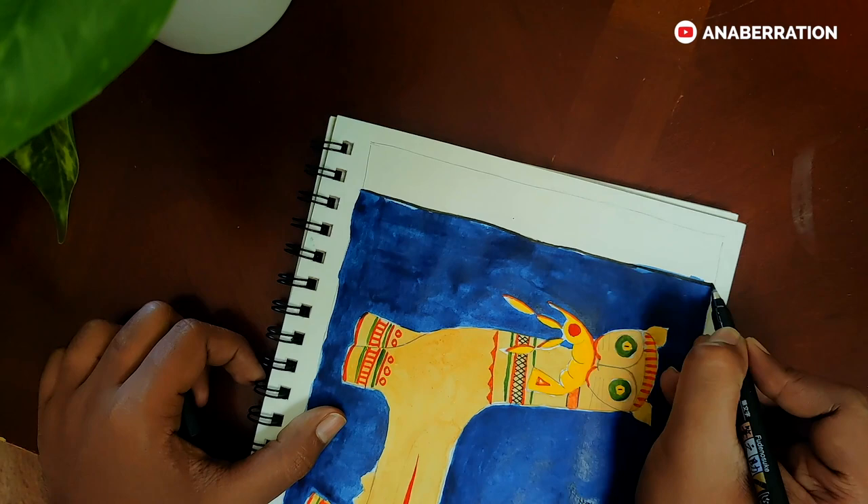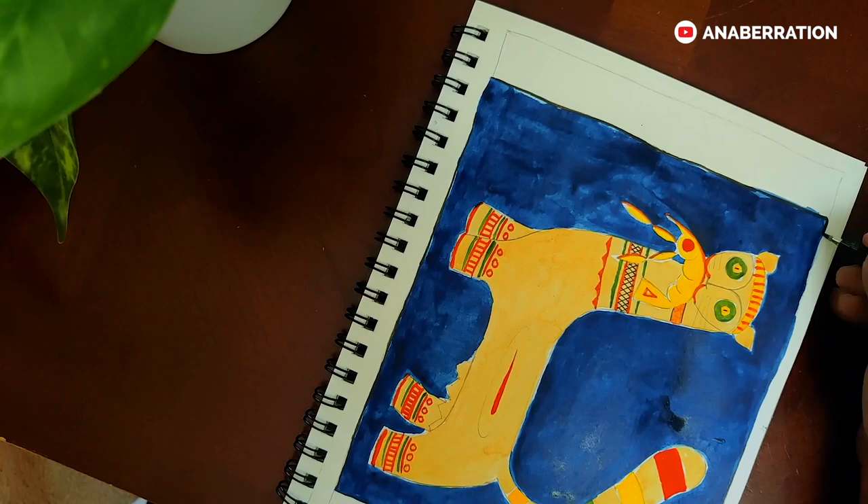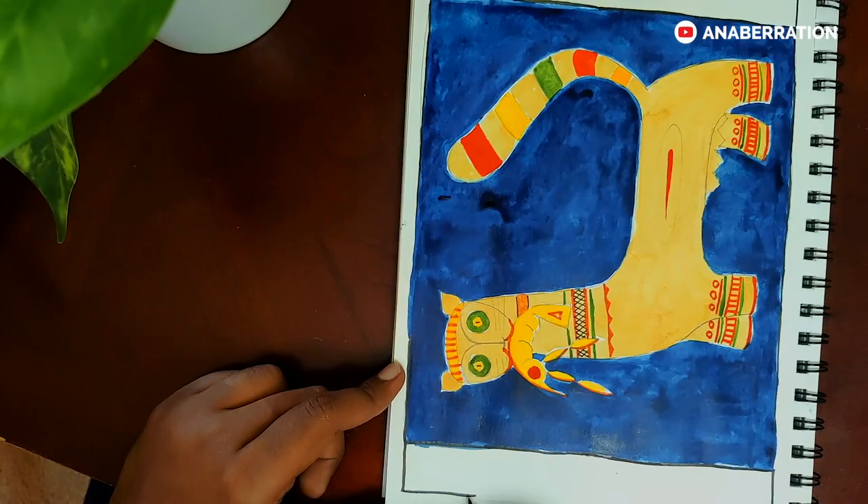With that, our drawing of the animal is done. In the next video, we will color it and complete it. So till then, stay tuned and keep practicing Jamini Roy folk art.